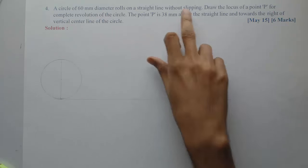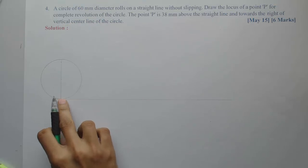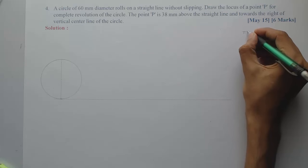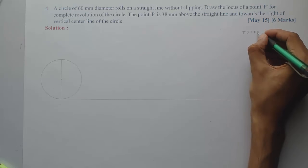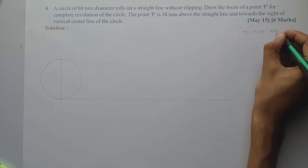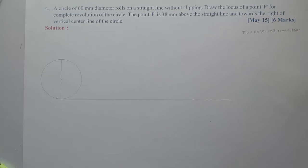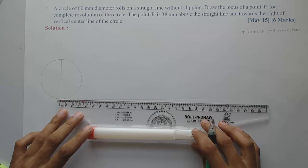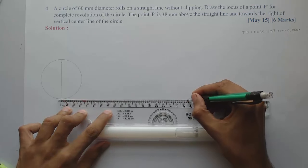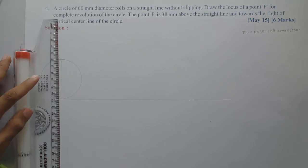Since the circle is rolling for one complete revolution, the length of the directing line will be π×d, which is π×60 = 188.4 mm, approximately 188 mm. I will mark that distance from the tangent point to give me the length of the directing line, which is approximately 188 mm. So I can also mark the final position of the circle.